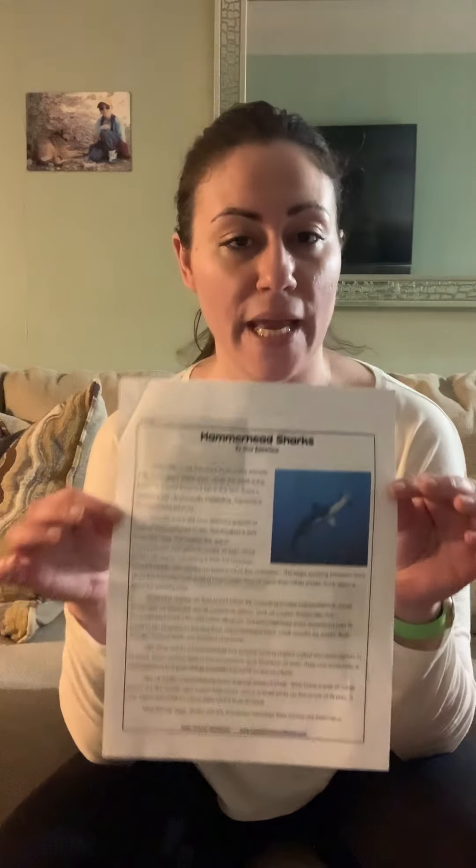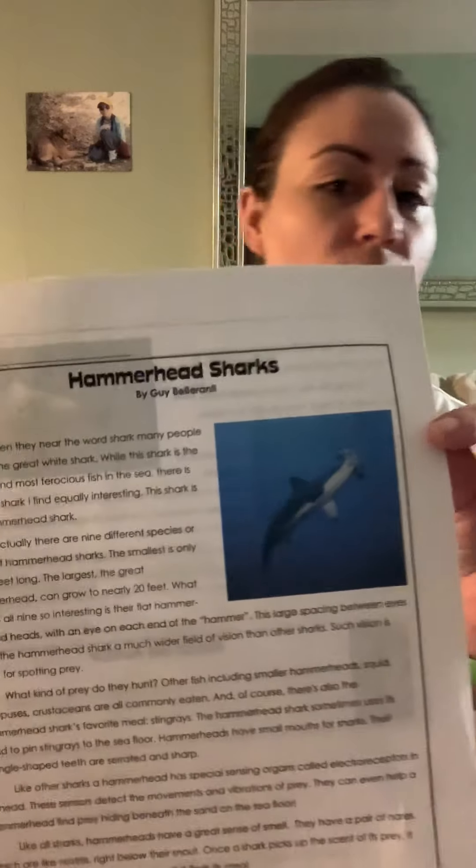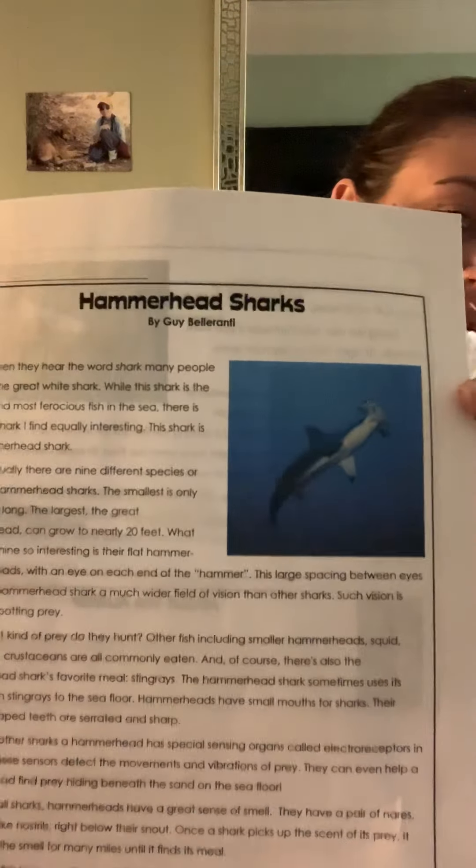Hello, good morning everyone. Welcome back to our final daily article for the week. I told you guys that today we would be reading about the hammerhead shark, so this is what we will be focusing on today. I'm going to read the article out loud to you guys, and then we'll go over the main points, and you will reread and answer the questions on your own.